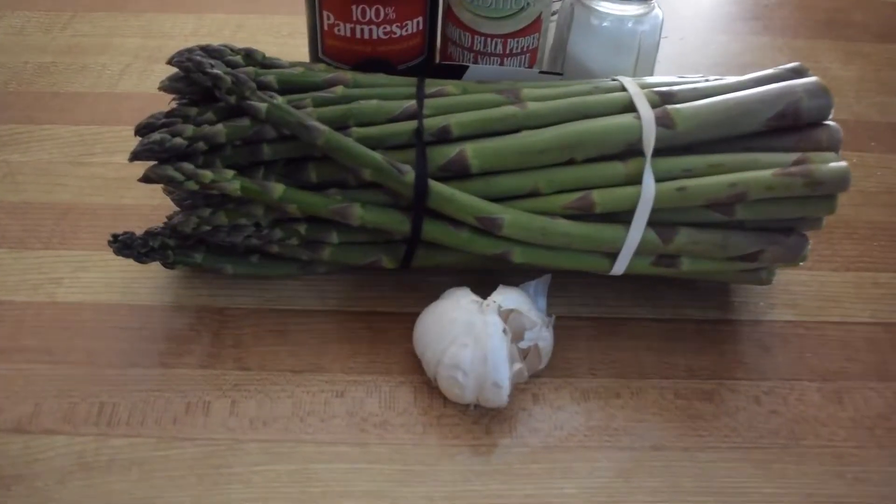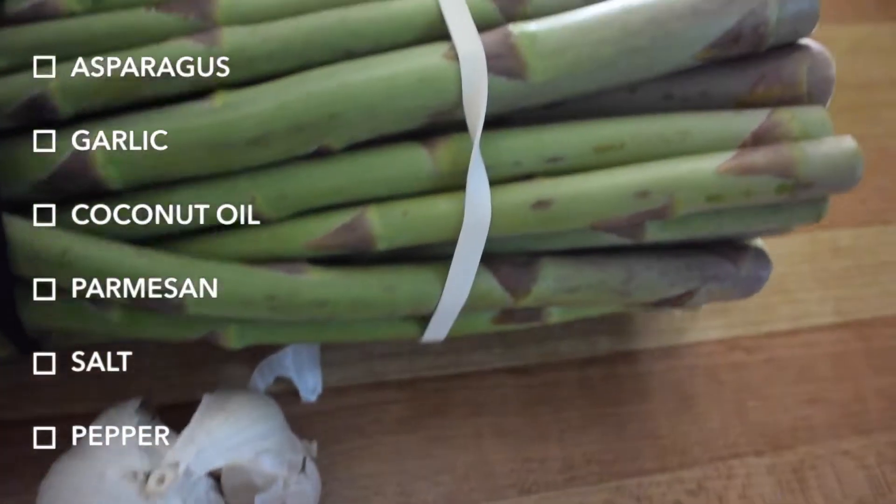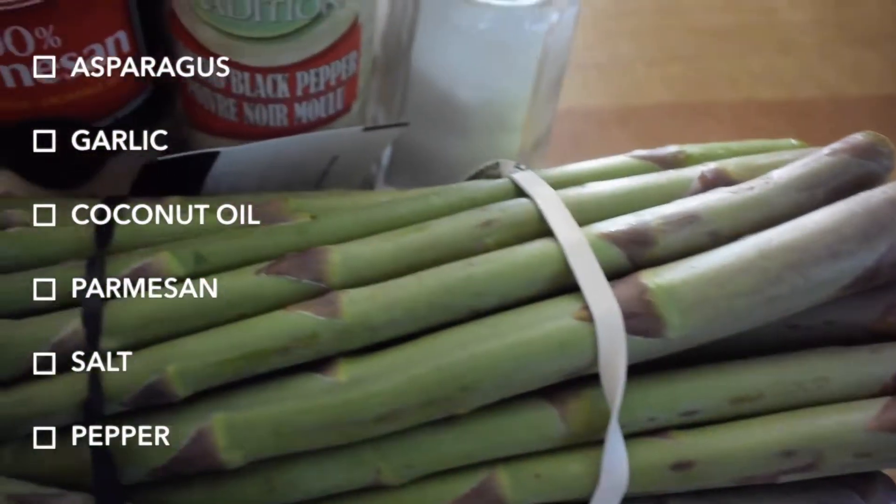As for the recipe for the asparagus, I used of course asparagus, garlic, coconut oil, parmesan cheese, salt, and pepper.